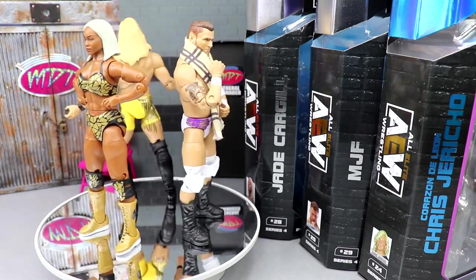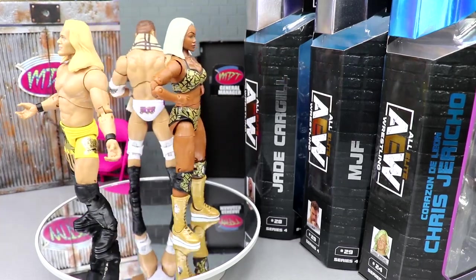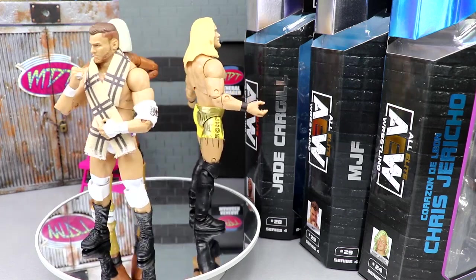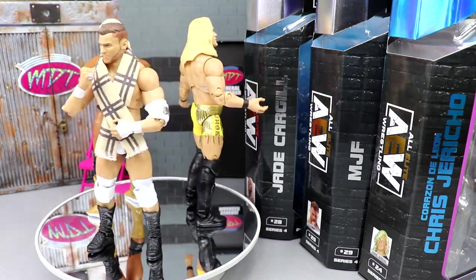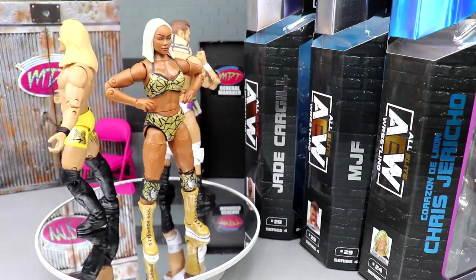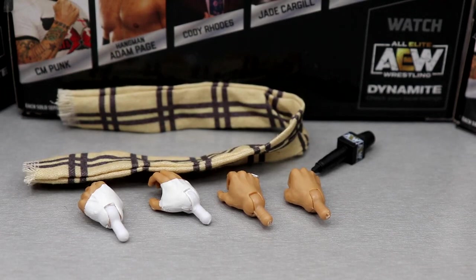We'll wrap it up all nice and sweet. One thing I'm struggling with internally is how I'm going to rank this set, because I am very genuinely shocked — above and beyond how excited I was for the wave. Hopefully we can ride that momentum out. But let's dive into their accessories and then go one by one through each figure. Starting off with accessories, let's start off with MJF because he does come with the most, by far, of these three figures.